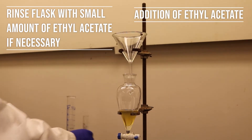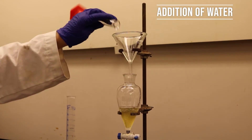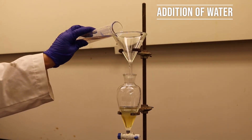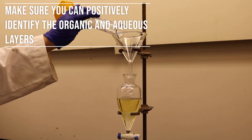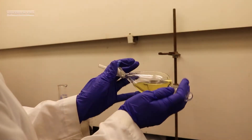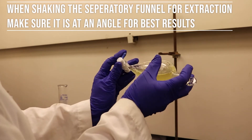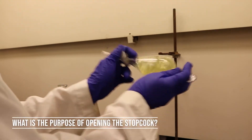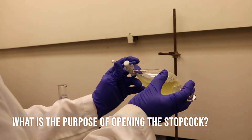Add 40 milliliters of ethyl acetate, then add 10 milliliters of water. Next, place the stopper on, shake the separatory funnel, and vent by opening the stopcock. Repeat this step at least three times. Hold the separatory funnel at an angle when performing this step, and be sure to hold onto the stopper at all times to prevent the mixture from spilling.